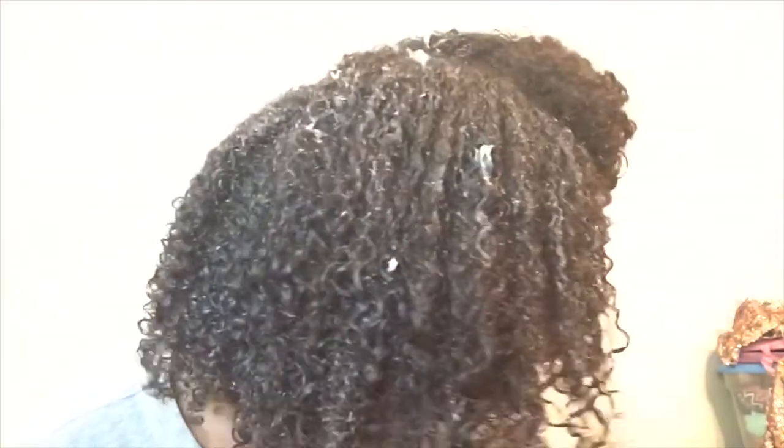Alright y'all, I've done this part of my hair — the white cast will of course go away. Y'all definitely go check out Treasured Locks; I love this product. I'm adding a little bit more leave-in because my hair is super dry and super thirsty.